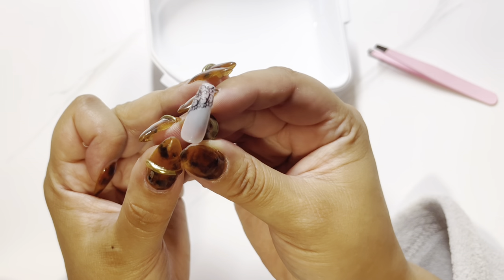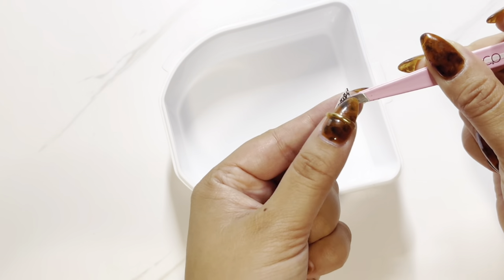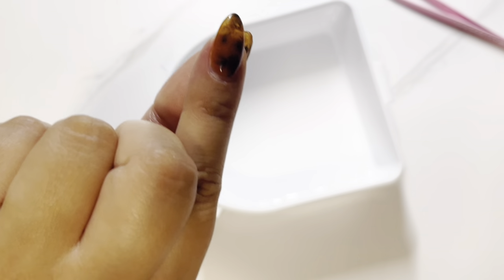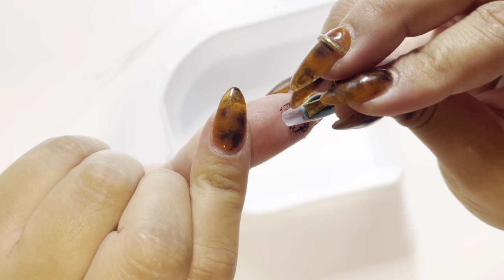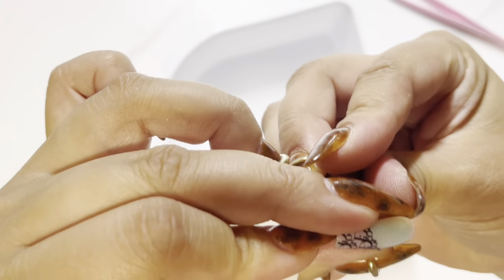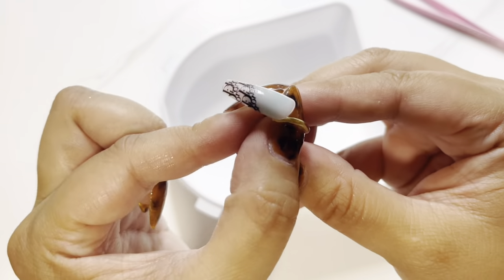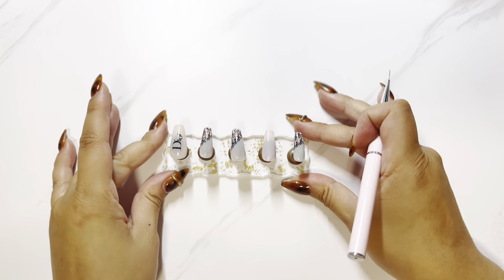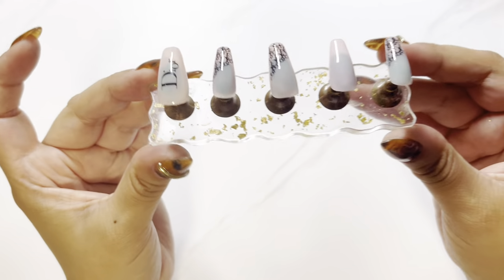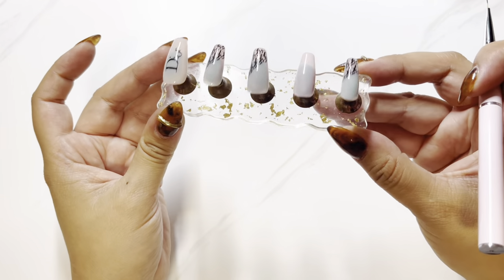I'm really happy with how they look. There's a little bit of a thumbprint on there, but after I do all of these I'll encapsulate with gel and that will help smooth out all those lines and wrinkles. That's them after they've been encapsulated and had top coat put on them — I'm pretty happy with them.